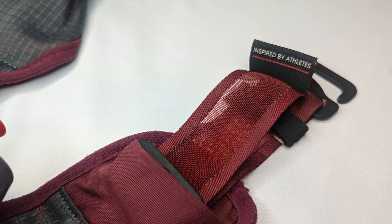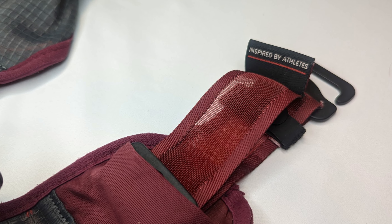The ribbons that tighten the belt are very strong, made out of this non-stretchy mesh. This stuff is strong, and spoiler alert — they have not worn down even after the many many times of tightening this thing during my ultras. Great choice on whatever material this is.